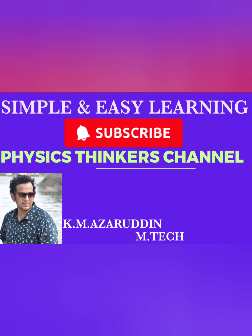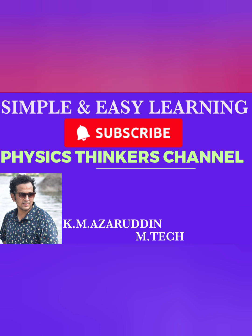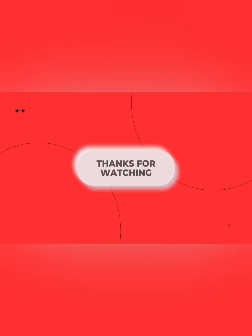subscribe to our Physics Thinker channel. Click the notification bell to get more cool science updates. Have a nice day, students. Thank you very much for watching.